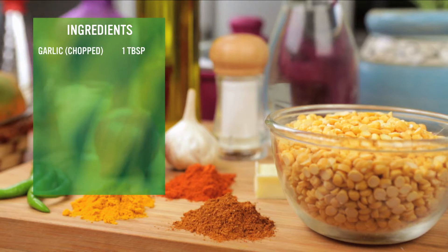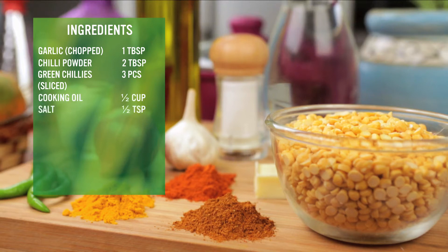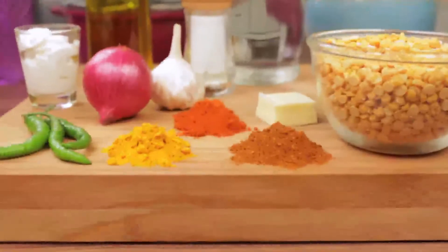We also need 1 tbsp chopped garlic, 2 tbsp chili powder, 3 pieces of sliced green chillies, half cup cooking oil, and half tsp salt. So if your ingredients are ready, let's start.